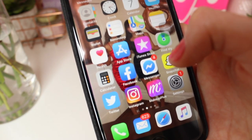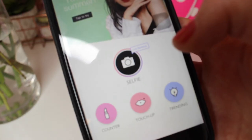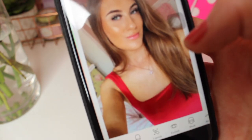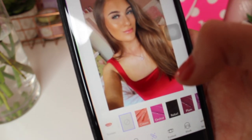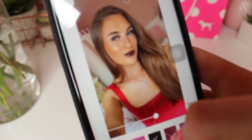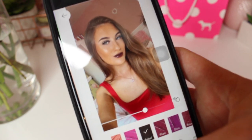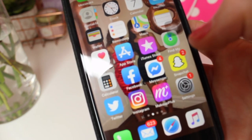I also have a makeup app called Makeup Plus which I only use if my skin is really bad. It can make your skin really smooth and you can add makeup onto your face — like purple lipstick or black lipstick — which is really cool. That app is handy when my skin or makeup looks bad in photos.